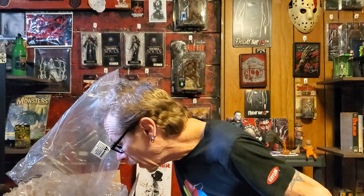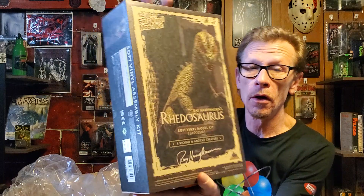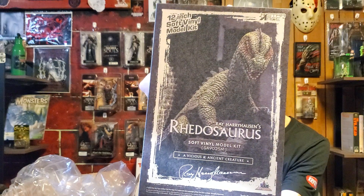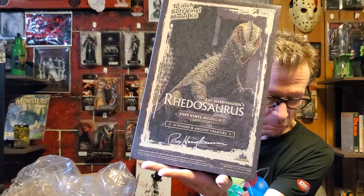Let's figure out this bag real quick. Why is it in a bag? Oh, because it's not plastic wrapped — it's just sealed. It is a Rhedosaurus from Beast from 20,000 Fathoms. Very cool. Classic. Soft vinyl model kit. It's supposed to be over 12 inches long when you put it together. But I'm not 100% sure I even want to put these together. I haven't decided yet. I may open it and check it out.